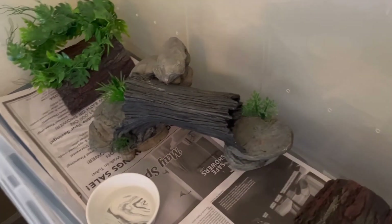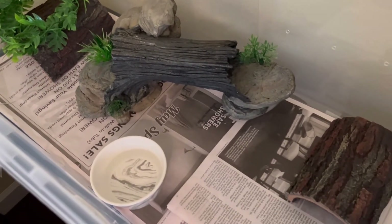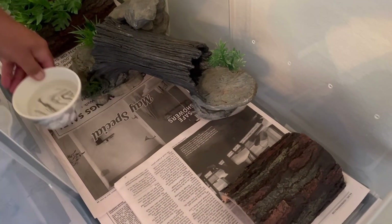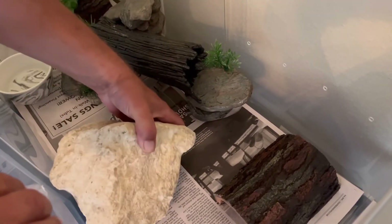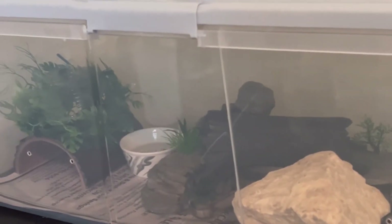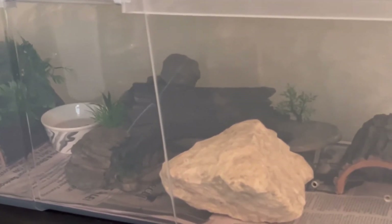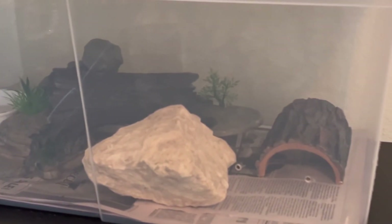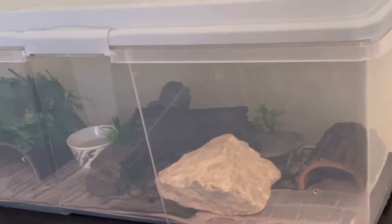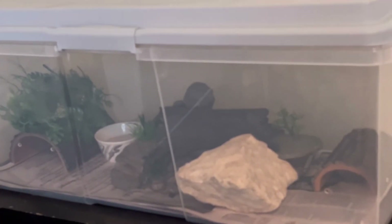And so this is it, guys — the tub vivarium setup and the juvenile ball python. Everything you see in here for just under $200. Thank you so much for watching. Please subscribe if you haven't done so already, and please like. Thank you so much for staying with us. Y'all have a good one. Bye!